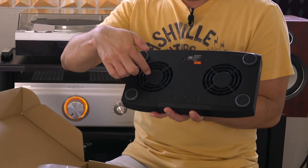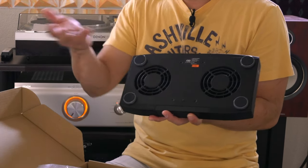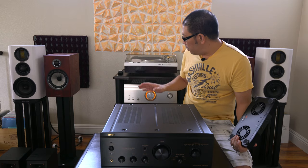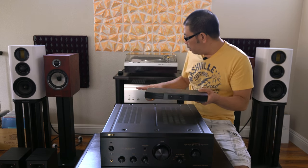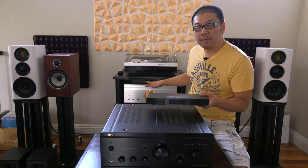This is where it absorbs the hot air out of your audio visual components — you just put it on top of the equipment. What I'm trying to do is put this cooling fan between this shelf and this Denon PM S611 amplifier.